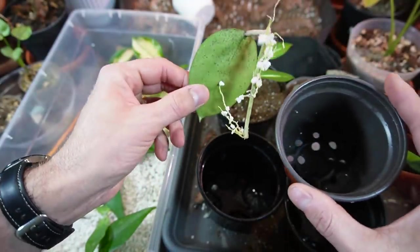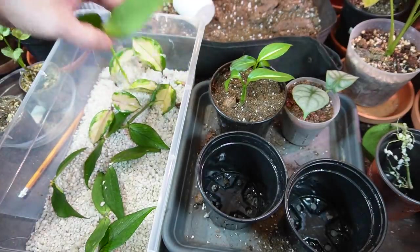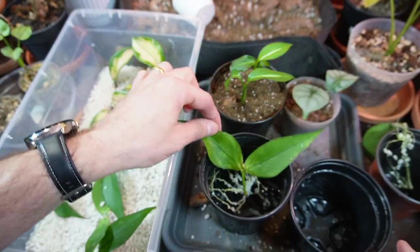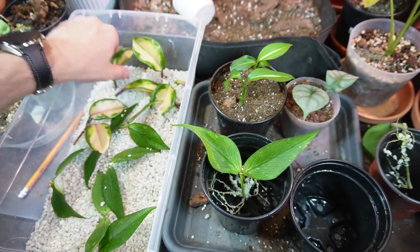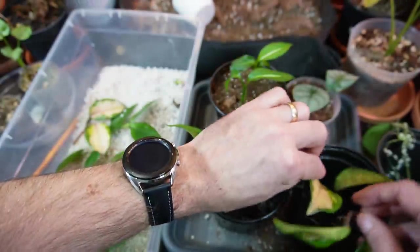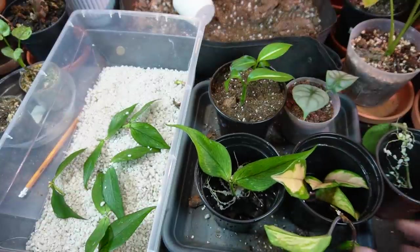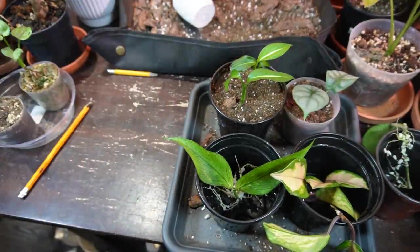This pollinera has some decent roots but it's just a single cutting, so I might pot it up in a slightly larger pot. This is a really fast-growing Hoya for me when it's in higher light. Since I have three cuttings of the carnosa, I'm going to pot those in this container here — another fast-growing Hoya variety for me.